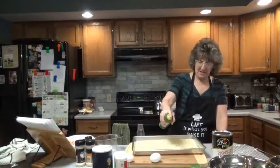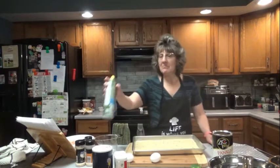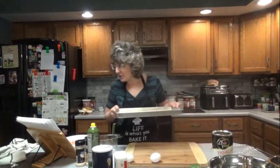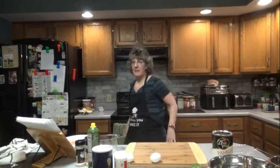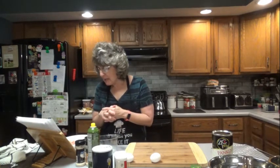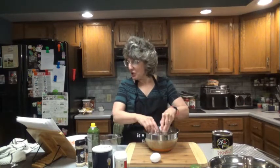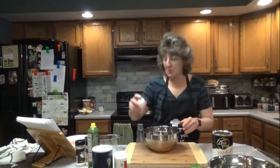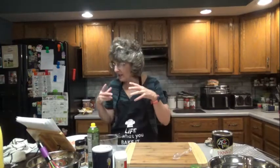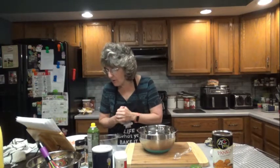We're going to put the breadcrumbs in the oven for about 2 minutes. In the meantime, get all of your other ingredients ready. In a separate medium bowl, whisk together 2 eggs and 2 tablespoons of milk of your choice, and set that aside. In another medium bowl — we're going to transfer the breadcrumbs to this one — let's get all our other ingredients ready while we're waiting for those to bake.